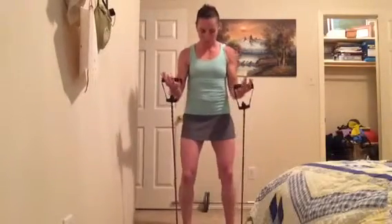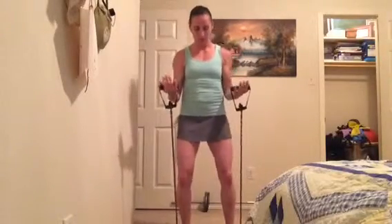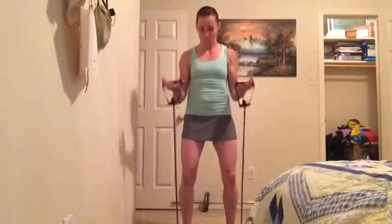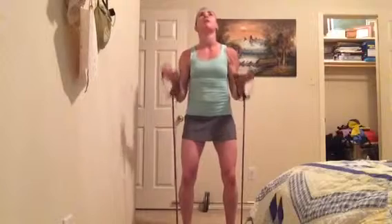Keep it here and just hold it. You might think that's simple, but the holding sometimes can be the hardest part. Just hold it here. And in five seconds we're going to pulse — pulse that for ten counts. The isometric hold followed by the pulses really burns out those shoulders.